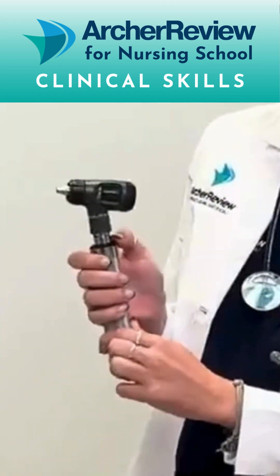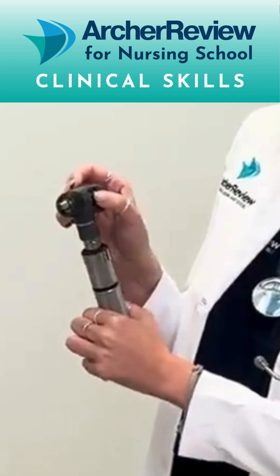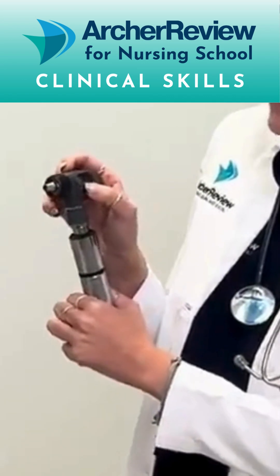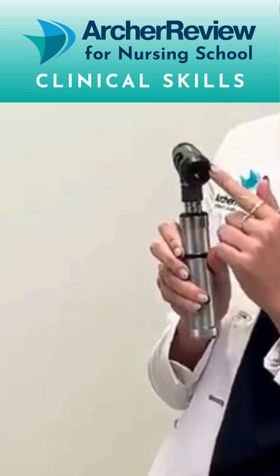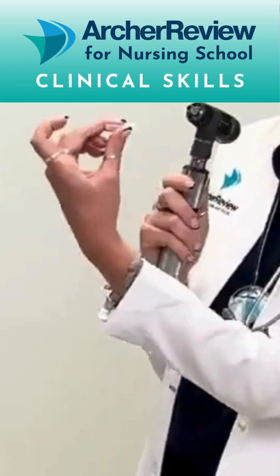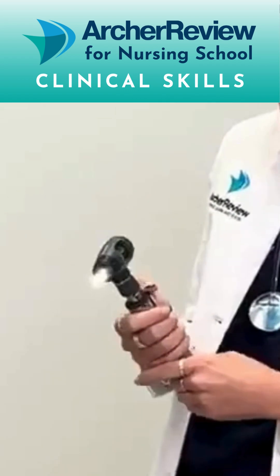There's the light on the otoscope which twists to turn on, and then there's the manual focus. This right here is going to be how you make sure that the picture you're seeing of the ear is clear, so line up those green lines. This on the back is where you look through, and then this here is where you're going to attach your disposable ear tip. Once you have that attached and you have the light turned on, you're ready to go ahead and look in your client's ear.